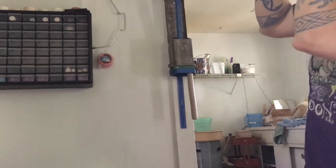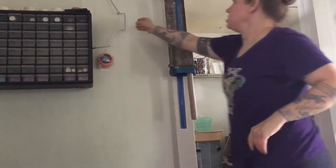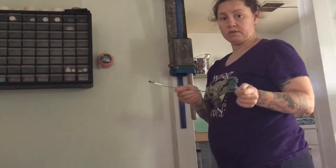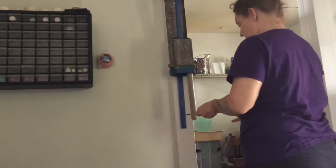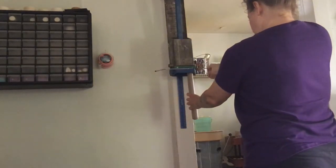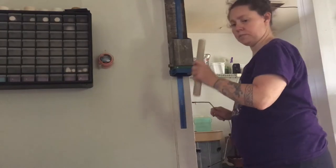That's about ten and a half inches. I have my handy dandy cake leveler, which I will use to cut this off right like that. So there's my extrusion.